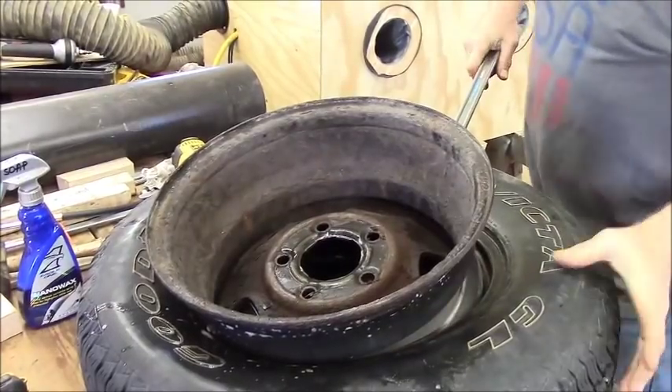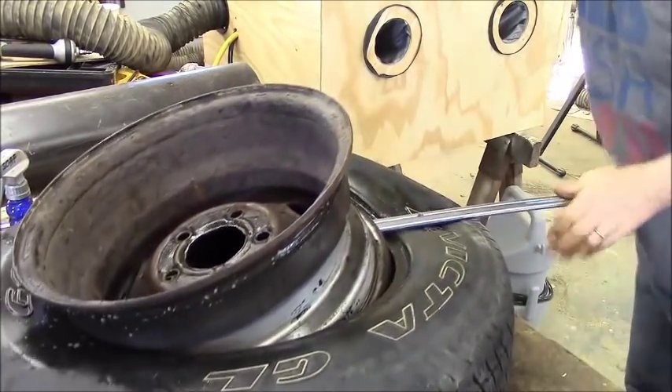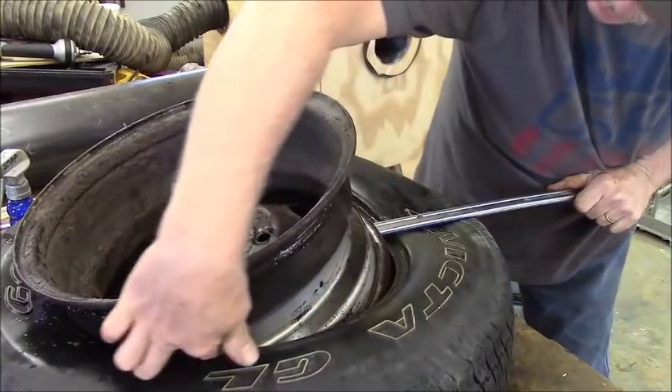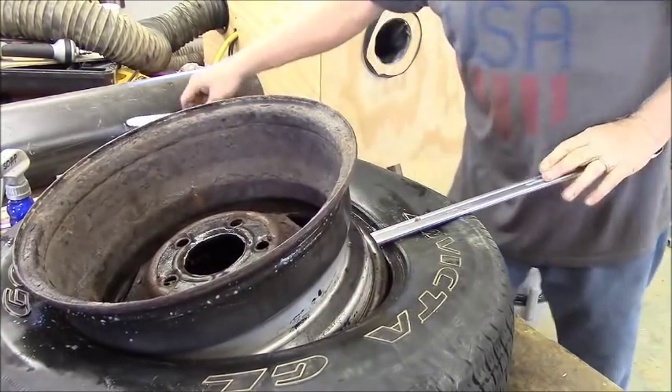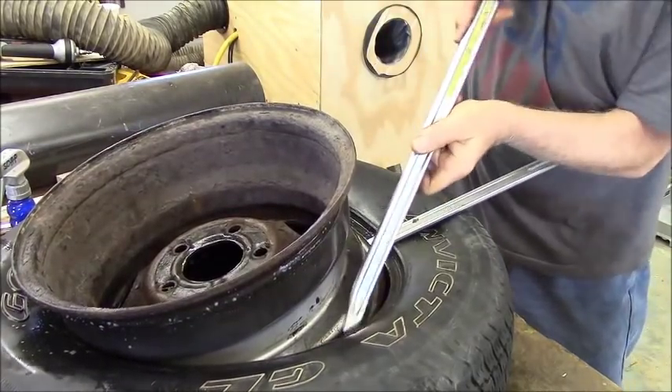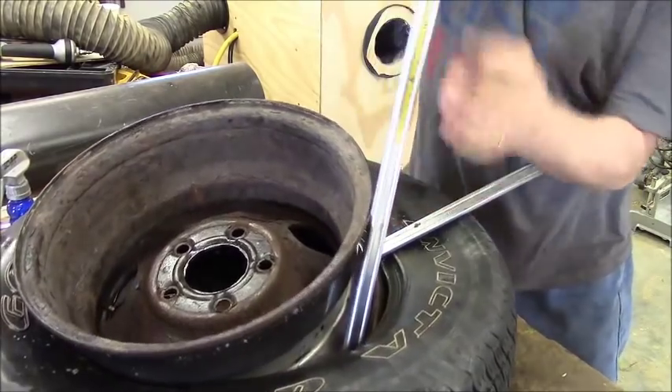I've been advocating trying to get these things up and off the front. I've got that bead down in the trough and I'm bringing it off the front of the wheel here, as you should. Get that down on the wheel here.